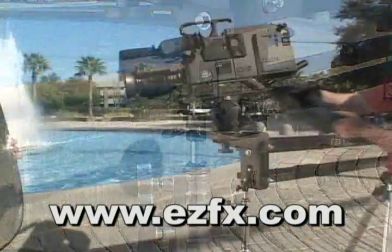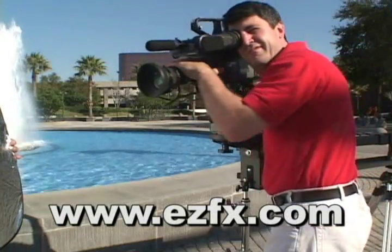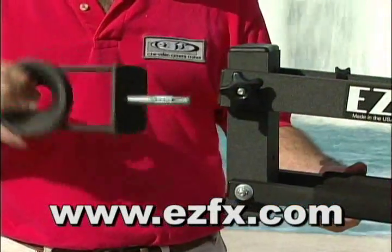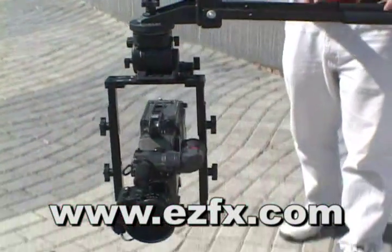The stabilizer mount lets you create solid tripod shots without taking the camera off of the jib. The Dutch tilt plate lets you simulate Dutch tilt effects. An invertible camera platform allows you to easily configure the jib for under-sling operation.